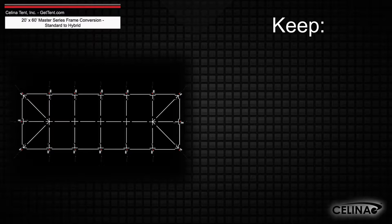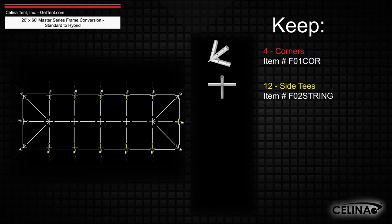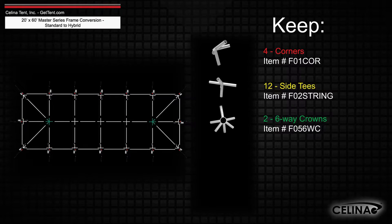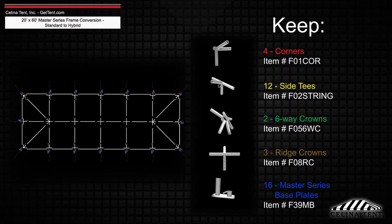The frame fittings will still include four corner fittings, 12 side tee fittings, two six-way crowns, three ridge crowns, and 16 master series base plates.